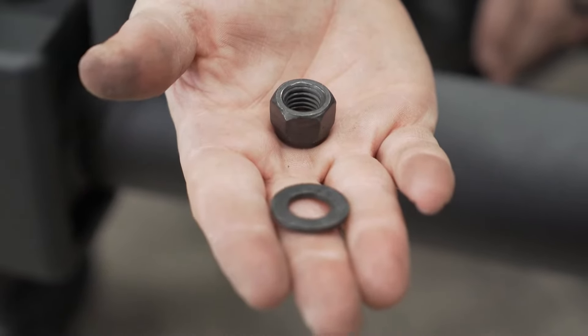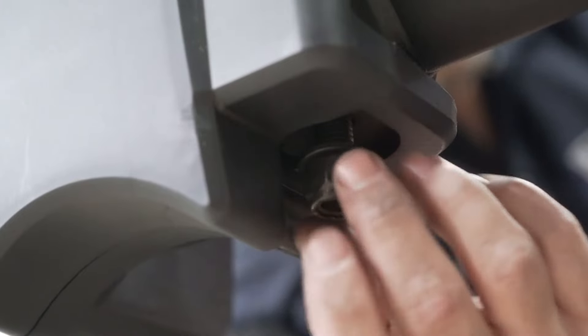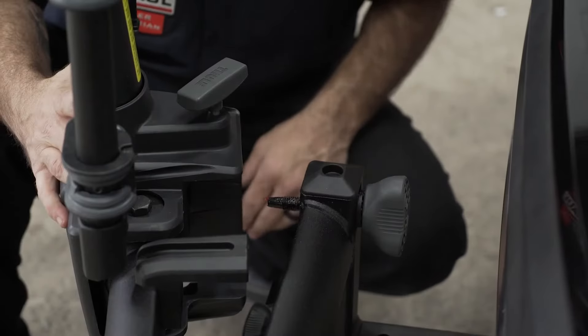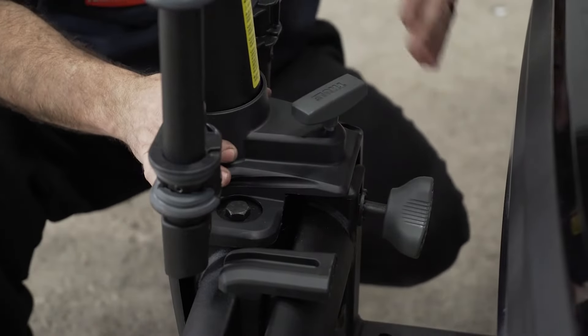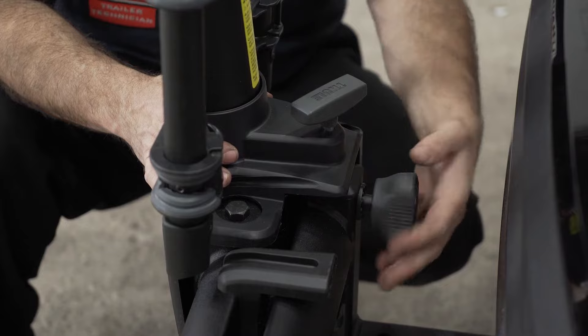Now place on your flat washer and then the nut. Tighten down using the provided tools. Now that the main body is assembled, let me show you how we lock the bike rack back for transportation. Securely locked and we can tighten another anti-wobble device.